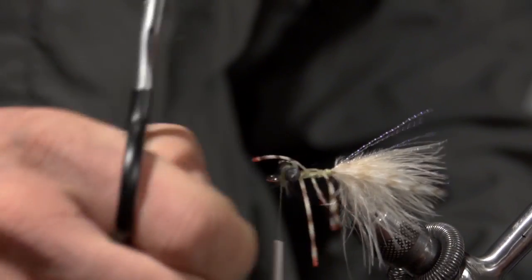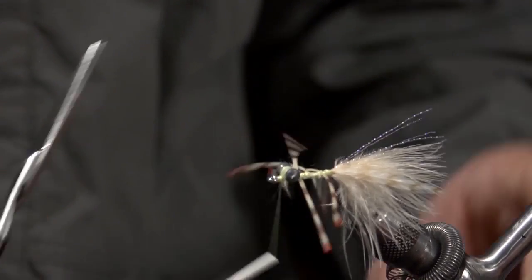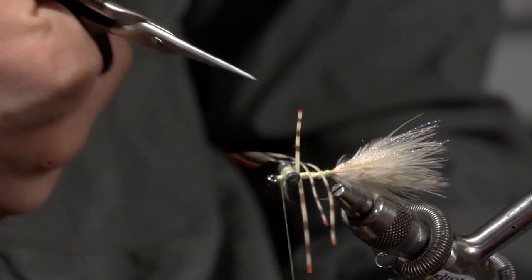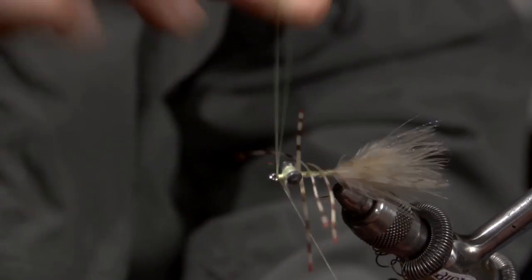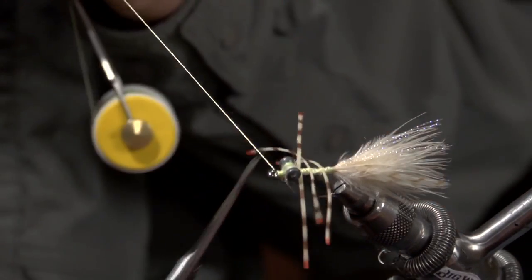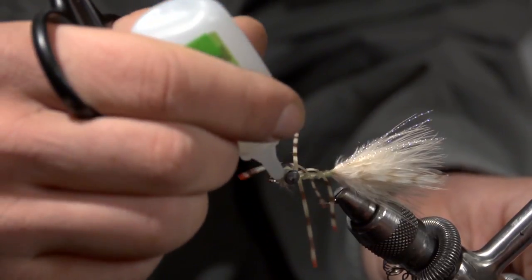Then just move your thread up to in front of the lead eyes. A lot of times I'll tie this fly with a weed guard and this is where you'd put it in, but I'm not going to tie one in this time. I'll go ahead and whip finish it and finish off that thread head with a little bit of zap-a-gap.